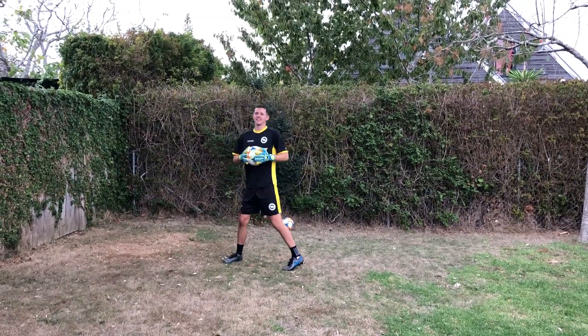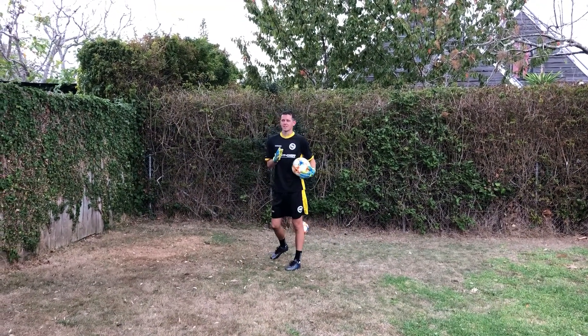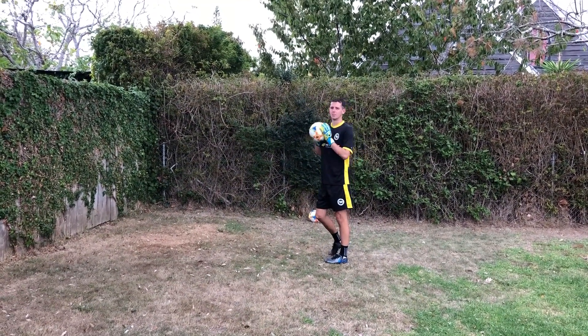It's important here that when you are throwing the ball against the wall, and if the ball takes a variation or moves, that we're not only just moving our hands but we're moving our feet as well to make sure that we're in line with the ball.